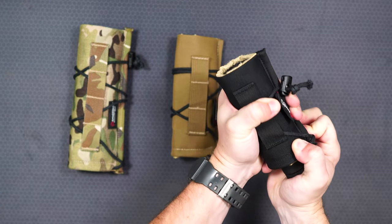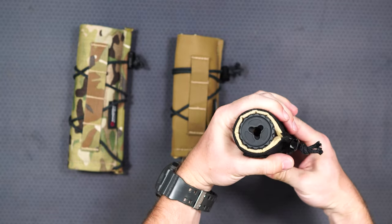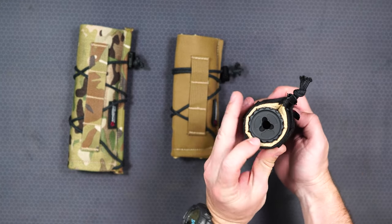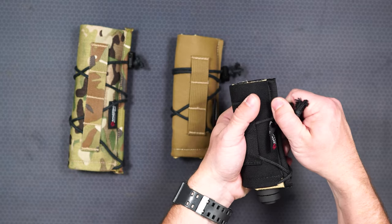You definitely don't want mirage 20 inches away from your scope, because that will just cloud up your view. So what the suppressor cover is really good for is knocking down that mirage, so that when you're shooting through a scope or even a red dot, you don't see that at all.